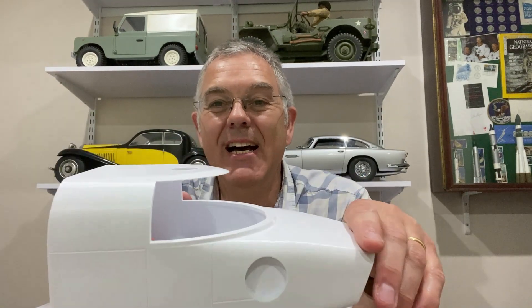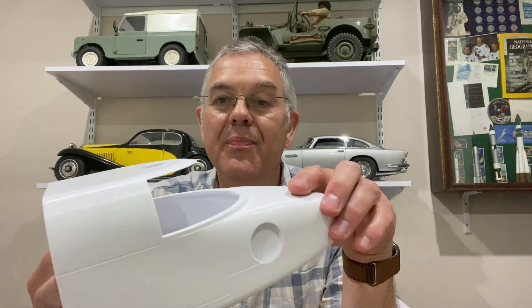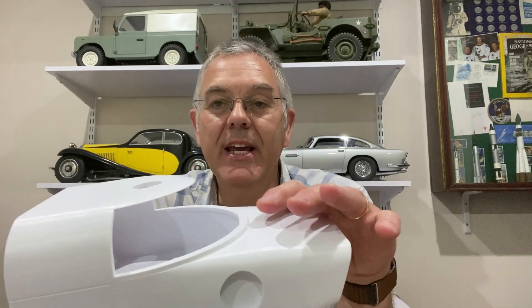One thing this model doesn't come with is a cabin window. In the instructions - because this is designed to be made as a much smaller model - it says just use the top of a drink bottle to make the curved window. Now this is much bigger, and I've never actually attempted to make a canopy or a curved window myself, but I've been looking it up online and I'm going to have a go at trying to mould a plastic bottle or a sheet of acetate around a mould that I'd made.